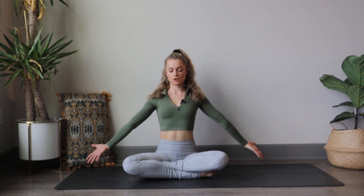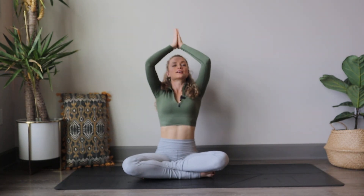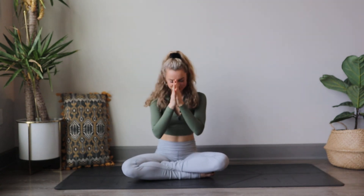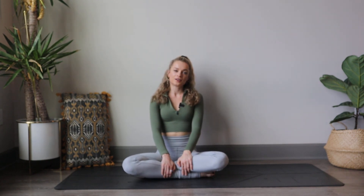Inhale back up to center, sweeping those arms up to the sky. Exhale, hands through heart center. Namaste. Thank you guys for joining me in this video. I hope you enjoyed it and I hope you're a little more calm. Feel free to come back to this video again whenever you need to restore calmness in a quick manner, or if you just finished a workout like a power vinyasa class — it's really nice to finish a workout with. If you liked this video, hit the like button and subscribe for new videos every Tuesday. Thanks so much. Have a beautiful day, bye.